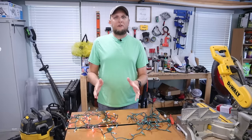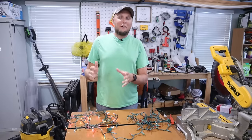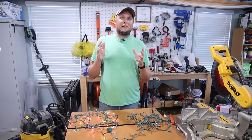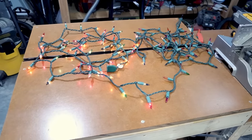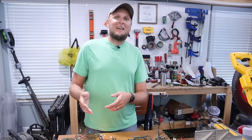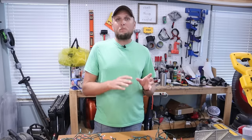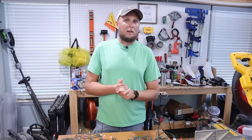Hey y'all, so you've gotten all your Christmas decorations out, you're ready to start putting up your lights, and the fear every year is you start plugging in all of your lights and sure enough you're finding some of your strands where either half of them aren't working and half of them are, or the entire strand is out.